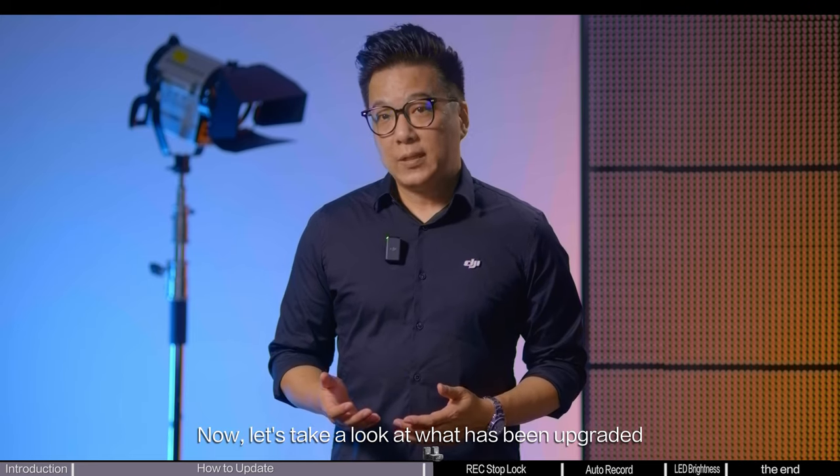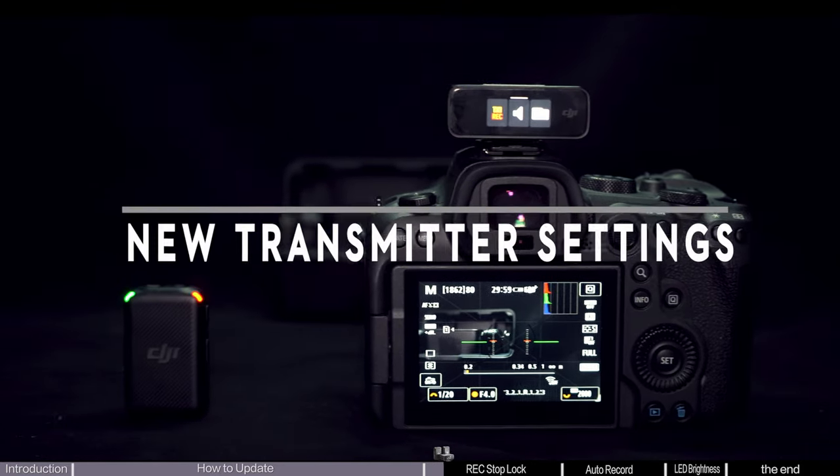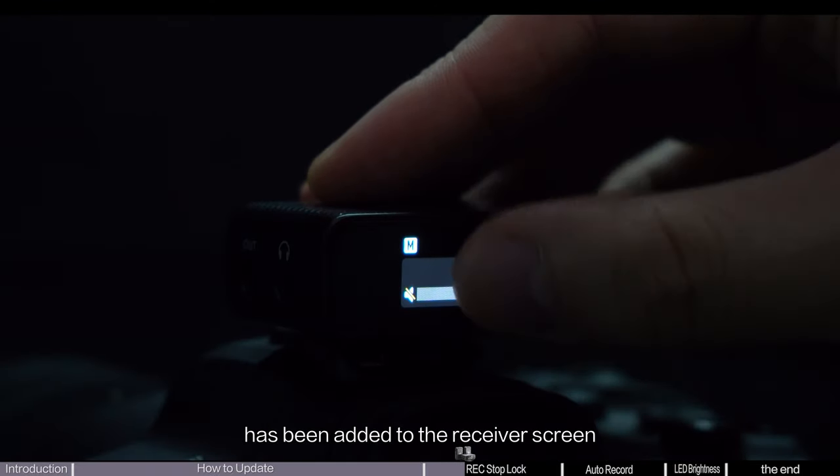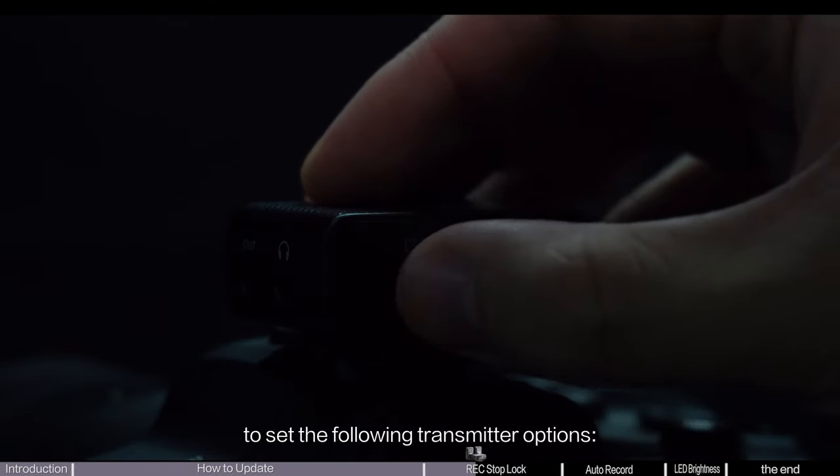Now, let's take a look at what has been upgraded. A new transmitter settings option has been added to the receiver screen to set the following transmitter options.